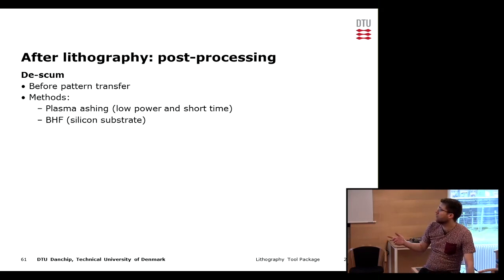Another possible method, if you have a silicon substrate, is to use hydrofluoric acid to etch away the native oxide on the exposed part of the substrate. This effectively lifts off all the scumming because it is underetched by the acid and floats out into the bath. However, this is very specific to silicon processing.